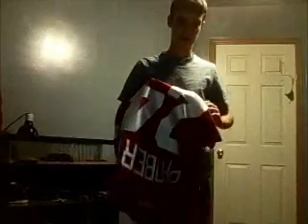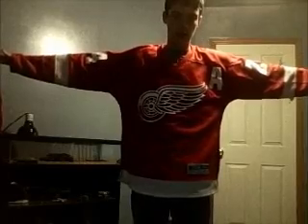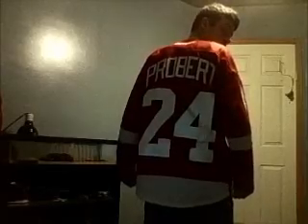I'll put it back on and show you guys one more time. It doesn't irritate your skin either, which is nice. Comfortable — I love it. I could wear it every day if I wanted. All right: front view, side view, back view, other side view. And there you go — isn't it awesome?